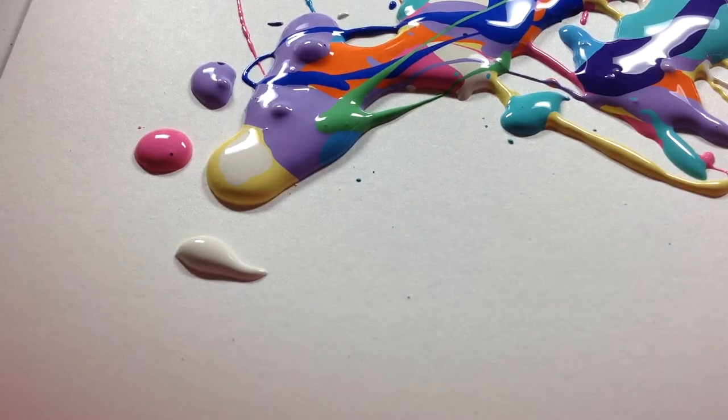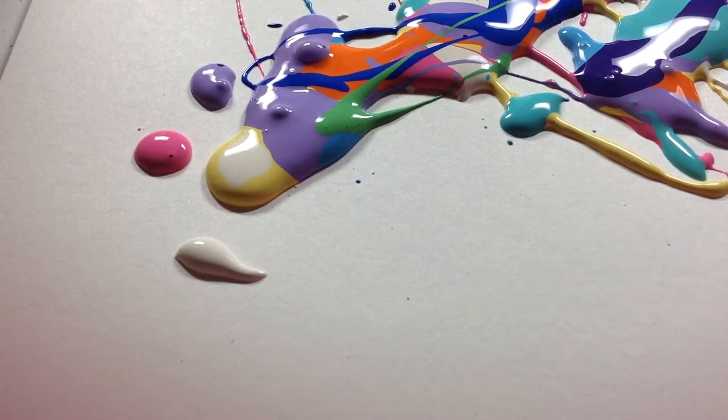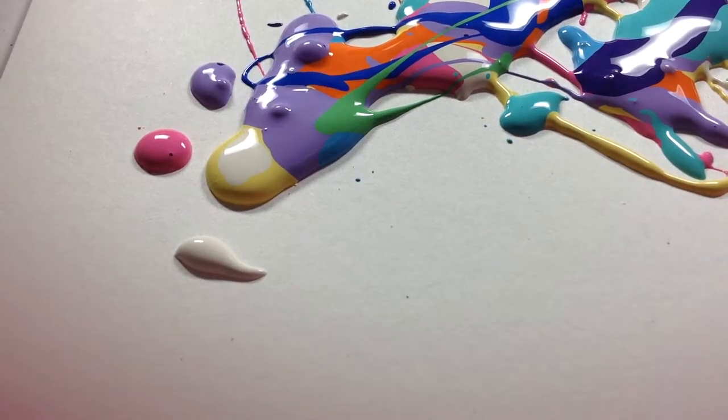Okay, then you're gonna have to get another piece of paper and put it on top — right on top — and just press it down. Press it down firmly.